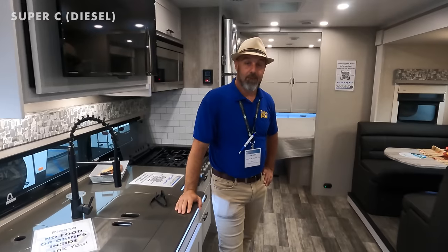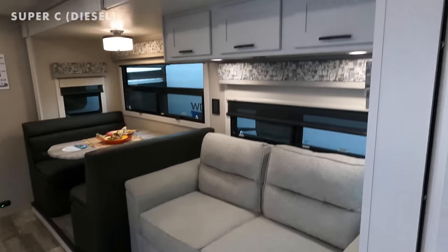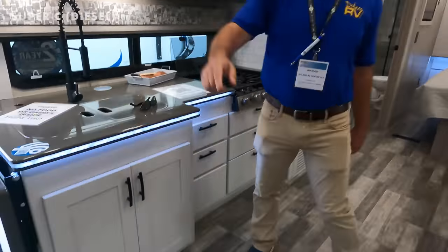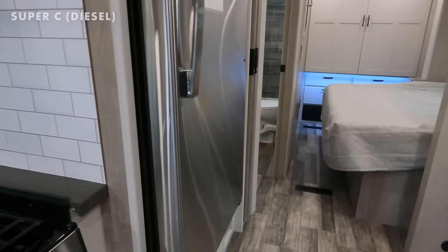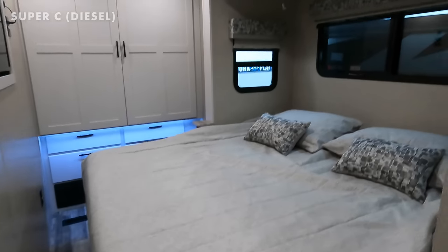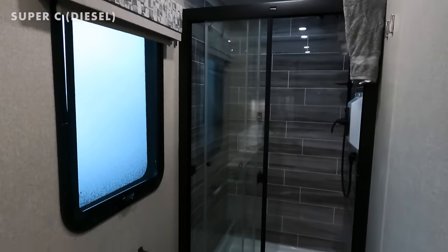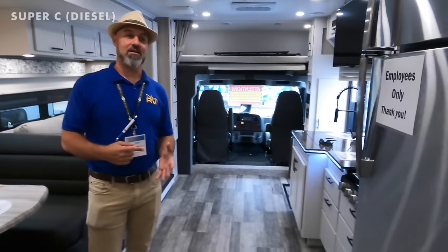This is probably the number-one requested Super C on the market today. The cockpit area is compact, and the white cabinets are beautiful — everything is trending toward whites and grays. The ceiling is B-board with padded foam. They've packed everything into this little unit: a sofa that doubles as a sleeper, cabinetry, and a dinette area that's also a sleeper. They've sold three so far, with more production spots for 2022.